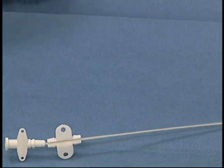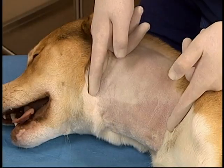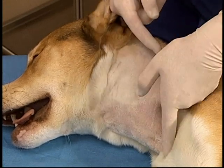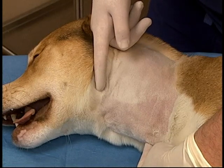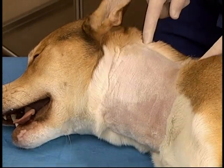Once the catheter is completely in the vessel, it will be sutured in place. The animal is clipped, surgically prepped, and drapes are placed. The drapes are being left off for visualization purposes. The clip should extend from the dorsal midline to lateral to the ventral midline and from the angle of the mandible to the thoracic inlet.